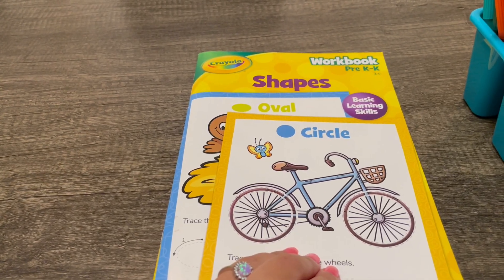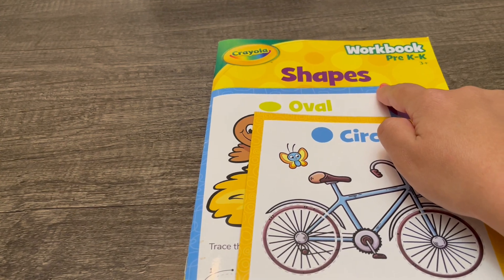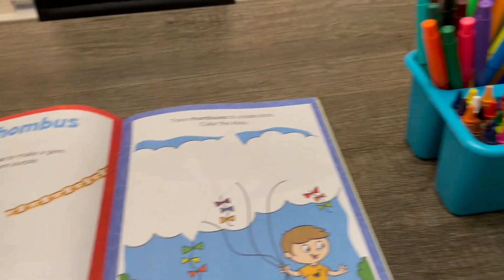Hey there! For today's activity we'll be working on shapes together. Let's try rhombuses. You'll need colors.